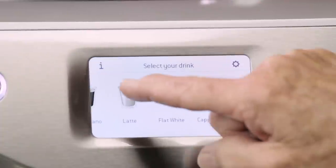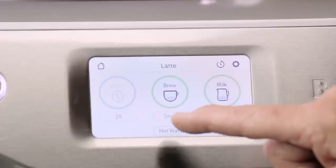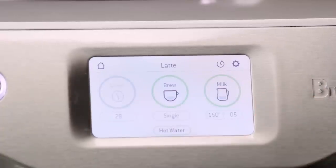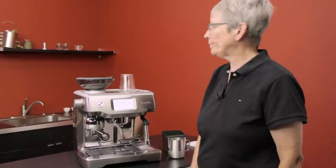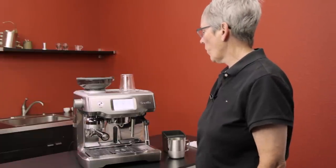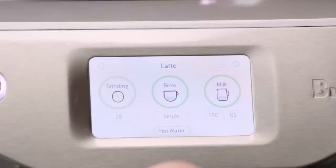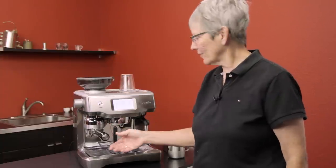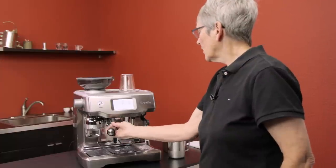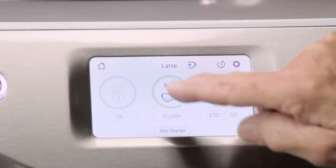Let's make a drink. I'm going to make a latte. In the latte settings it's already preset to grind for 28 seconds, which I can change, but I'll leave it. Watch — grinding, tamping — done. A little alert goes off when it's ready.